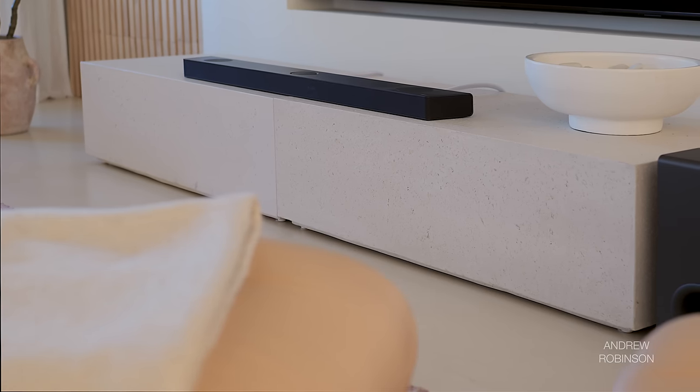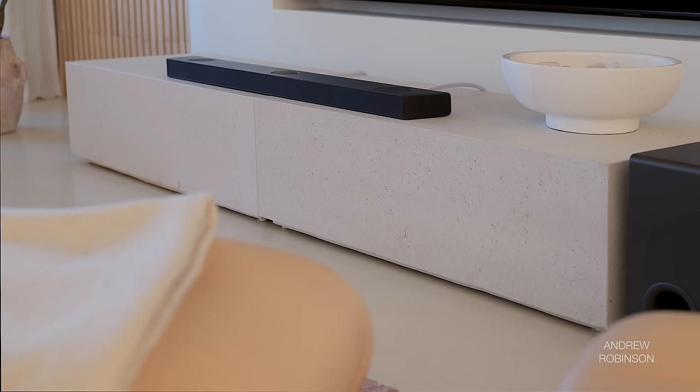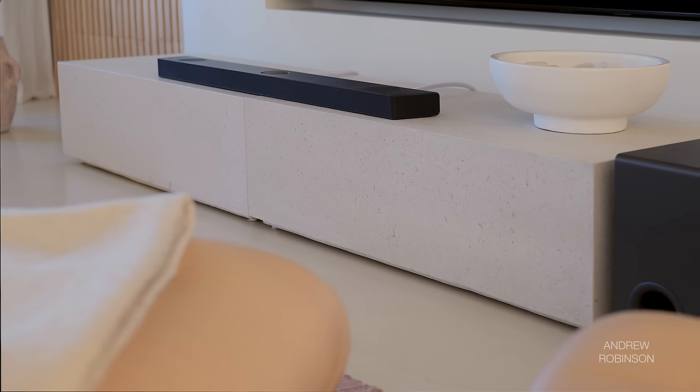I reset the system, reran LG's room correction procedure, grabbed my SPL meter, and hit play one more time — no change. With peaks occasionally hitting 95 dB and sustained volumes in the low to mid 80s, the LG simply didn't sound good. Before rushing to judgment, we reached out to LG and had them send us another factory-fresh unit, because sometimes things in shipping can cause damage even when a product looks fine on the outside.